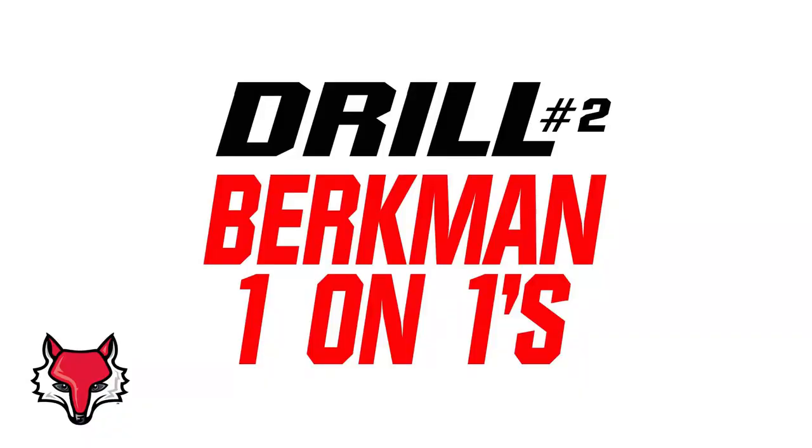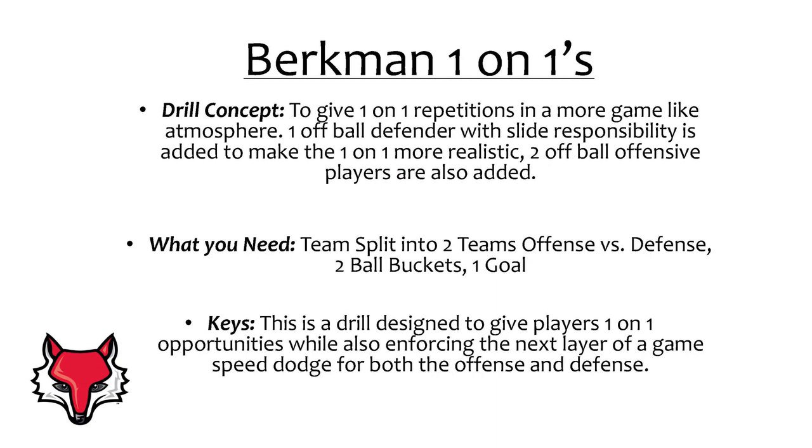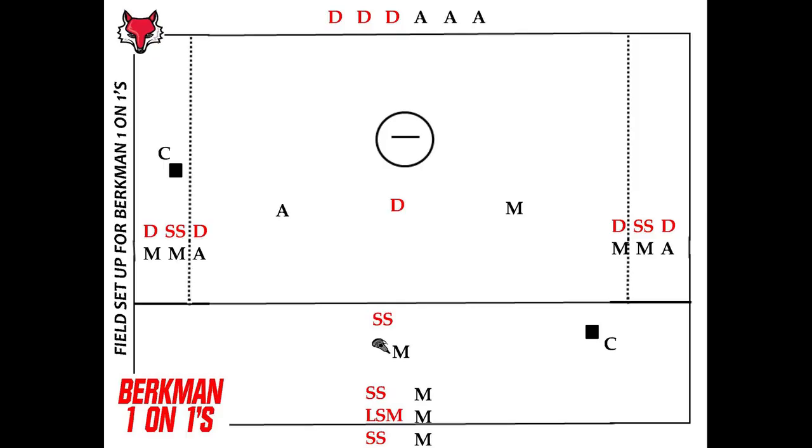Drill number two: Berkman One-on-Ones. This drill was learned from Salisbury head coach Jim Berkman and is designed to give one-on-one dodging repetitions in a more game-like atmosphere. One off-ball defender with slide responsibility is added to make the one-on-one more realistic, along with two off-ball offensive players. The drill enforces the next layer of a game-style speed dodge, something that can get lost in traditional one-on-one drills. Pay close attention to the clips to see how the drill flows with players being added from specific lines.